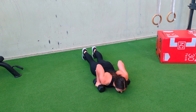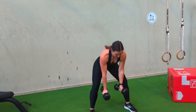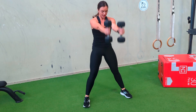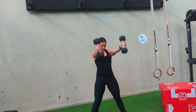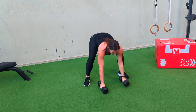A whole body power exercise, the devil's press, will drive the weights overhead, bring them down to the ground, jumping back into a plank position, all the way down to the ground, pressing yourself back up, jumping through and driving overhead. You can pull back here and step one foot at a time if need be.